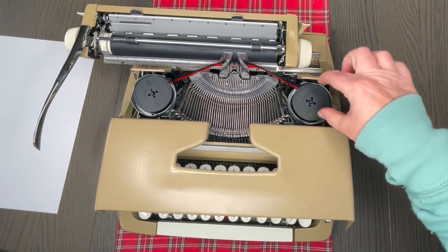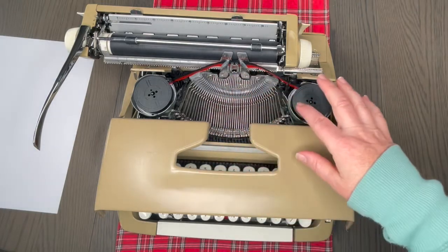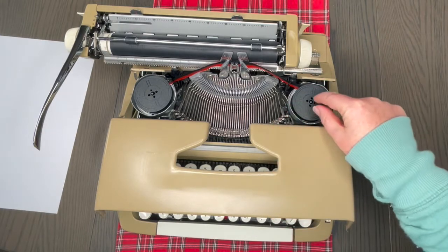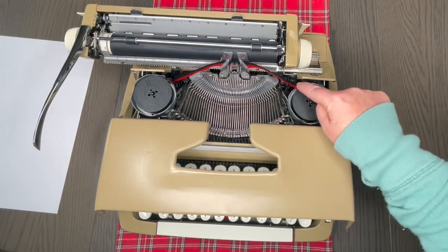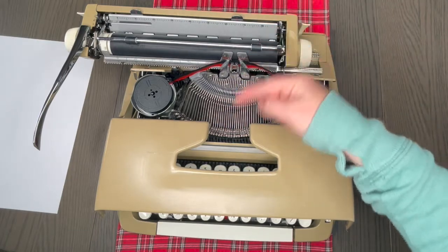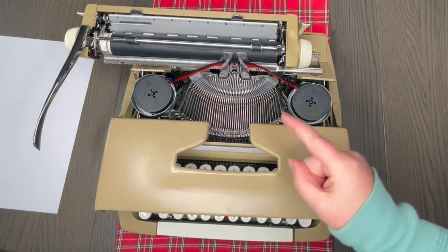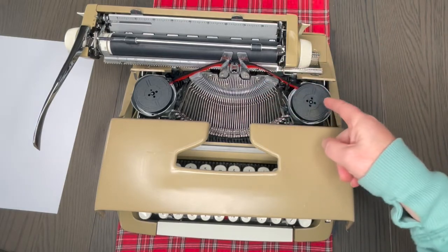Inside I've put in universal ribbons. If you don't have the original ribbon spools, universal ribbons are going to work for most of your typewriters — they just pop right in. Make sure it's threaded properly when putting in a new one. Refer to the photos I took; if you visit the product listing link in the description below you can find that photo and use it as a reference: black on top, red on bottom.